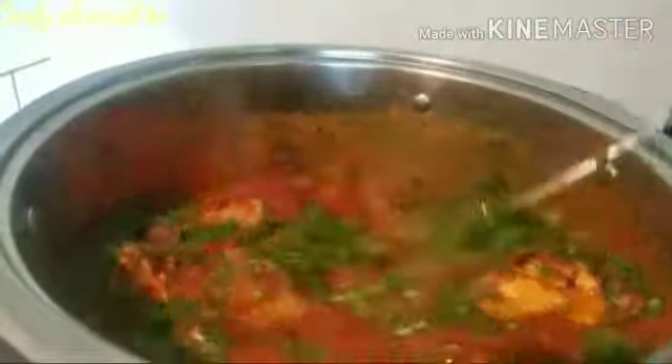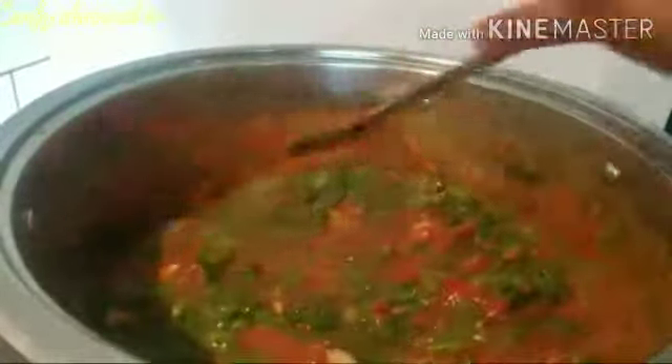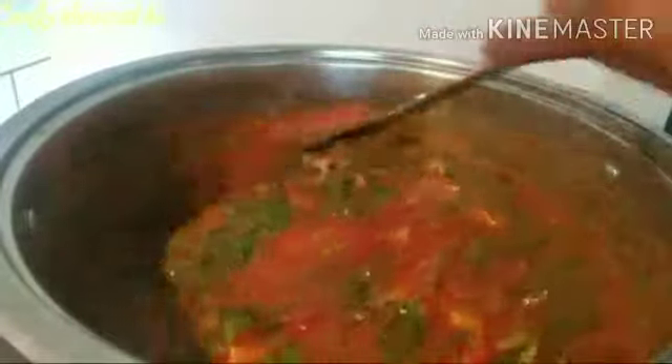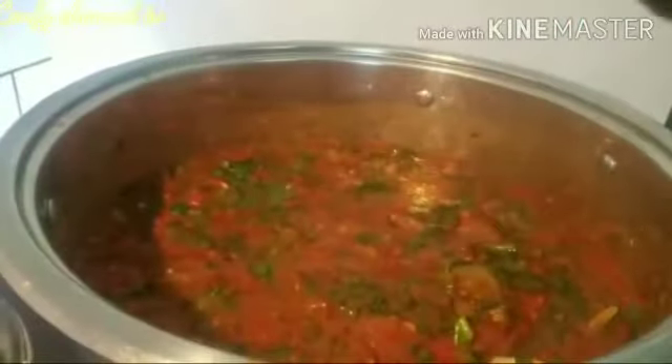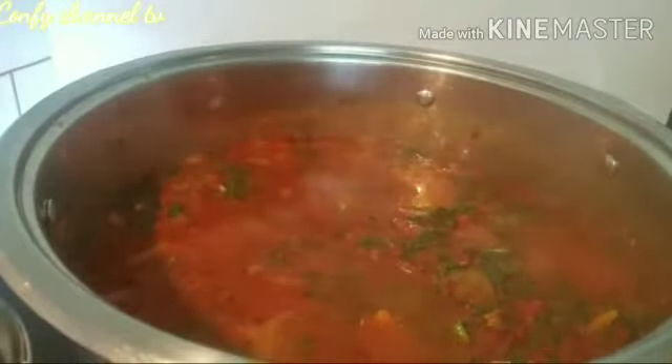Oh, before I forget — I have not added my meat yet! My chicken — I mean my hen. I have not added my chicken yet. Now is the time! I'll be adding my chicken straight in. Let me just add it here, and I am done.